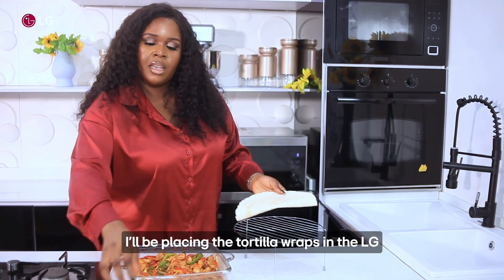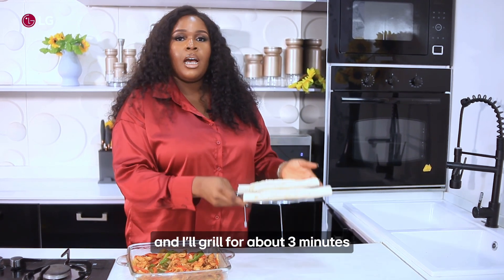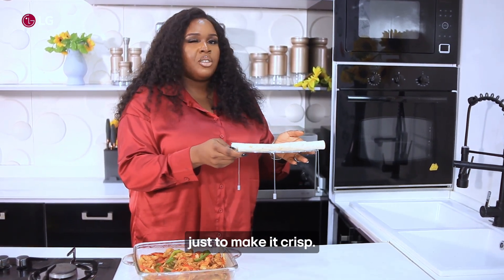I'll be placing the tortilla wraps in the LG New Chef microwave as well and I'll grill for about three minutes, just to make it crisp.